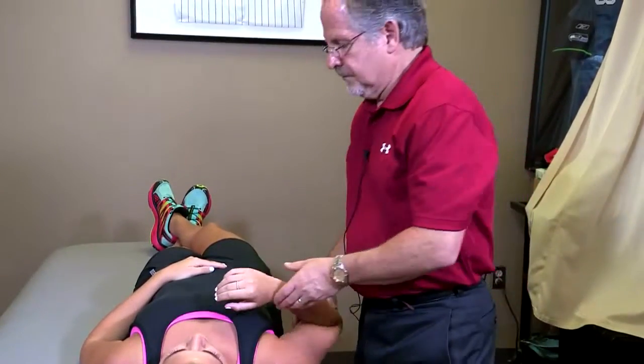So now she obviously has adequate mobility, and she actually has a little bit of hypermobility. What we're going to do now is just illustrate very carefully a posterior glide to the humeral head, stretching the posterior capsule.